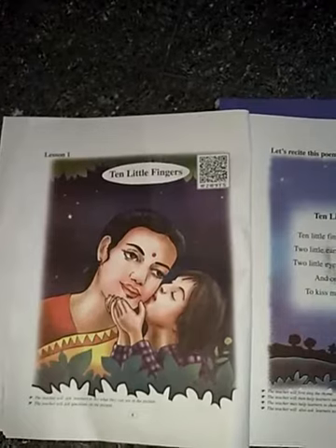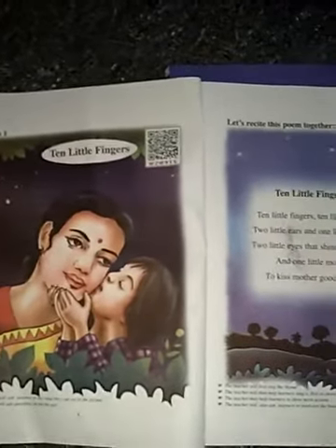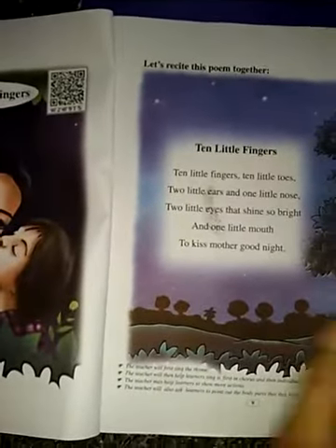Dear Class 3 students, I am a beginner English subject, Lesson 1: Ten Little Fingers Poem. The poem is very important. I am going to start.